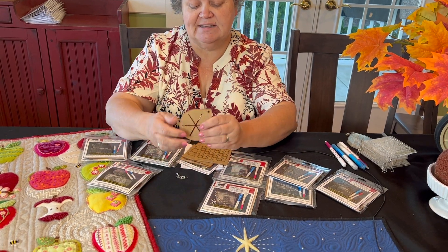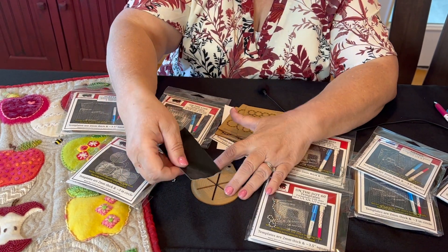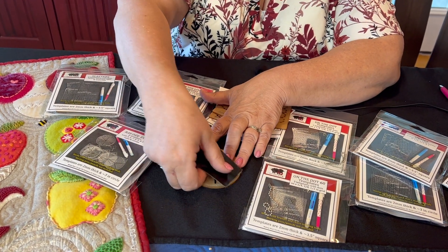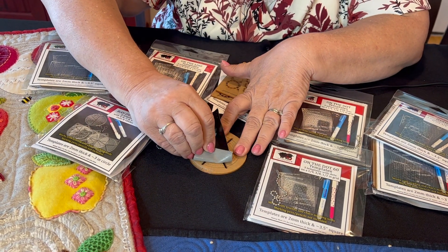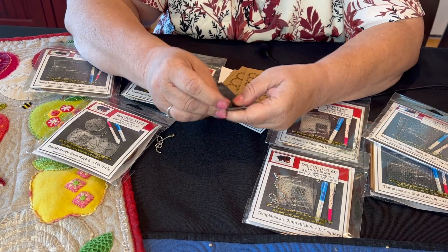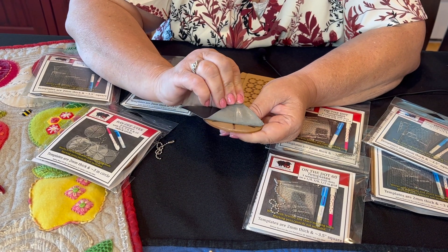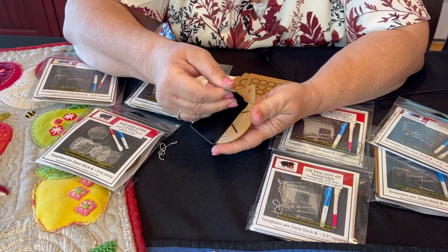The next trick is getting this paper off. The easiest way is with Gorilla Tape. When you put the Gorilla Tape on, rub it down, and then always pull towards the center of the project. Just keep rubbing it and being persistent and it'll start to pull off pieces of it.